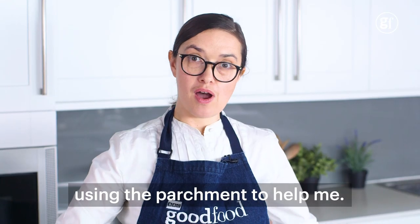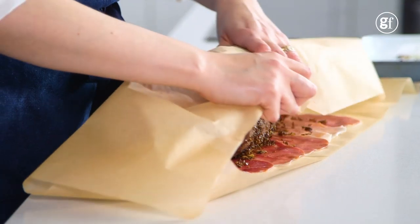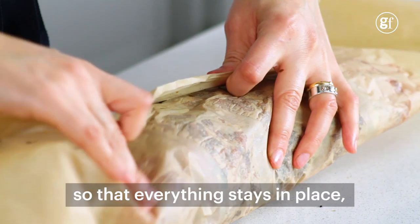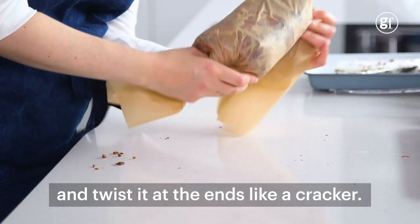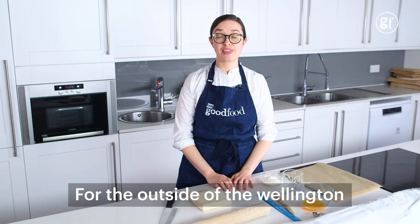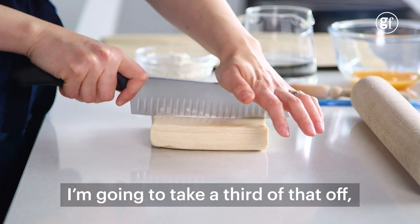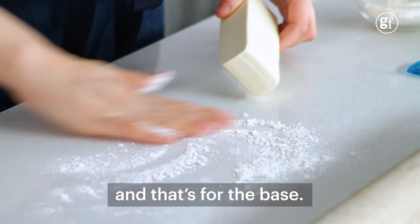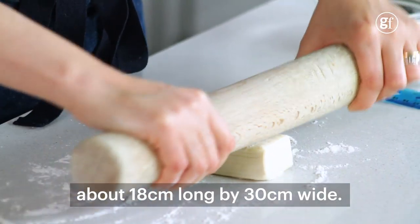Now I'm going to roll it up using the parchment to help me, rolling it really tightly so that everything stays in place, and twist it at the end like a cracker. Then put that in the fridge while you roll out the pastry. For the outside of the Wellington I need 500g of puff pastry. I'm going to take a third of that off, and that's for the base.